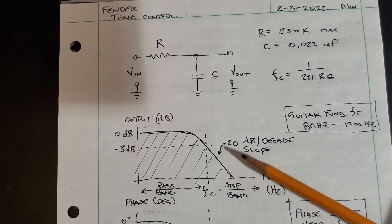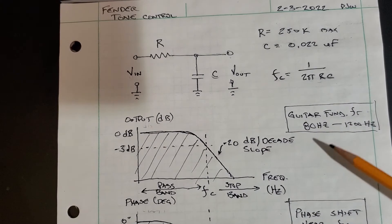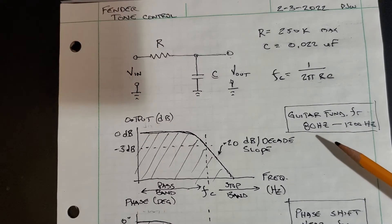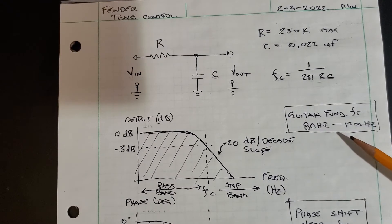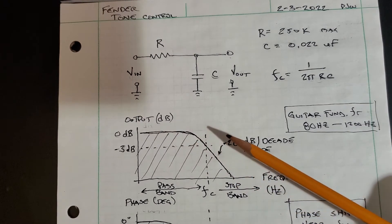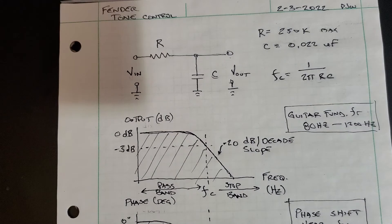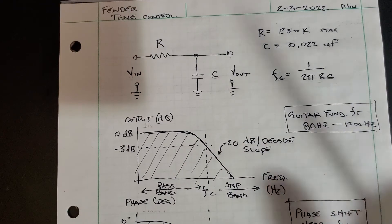Guitar fundamental frequencies fall between about 80 Hz and about 1200–1500 Hz — up on the 22nd fret of the high E string. Of course there are higher frequencies from harmonic overtones, which are integer multiples of the fundamental. When you turn the tone control up and down, you're changing the position of the cutoff frequency and cutting off high frequencies as you engage more of the resistor. It's actually a frequency-dependent attenuation.